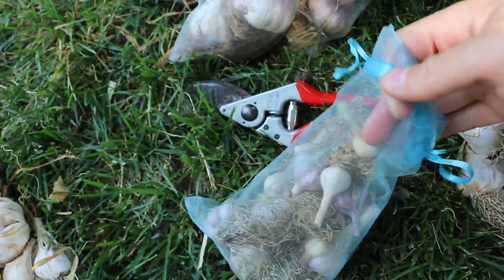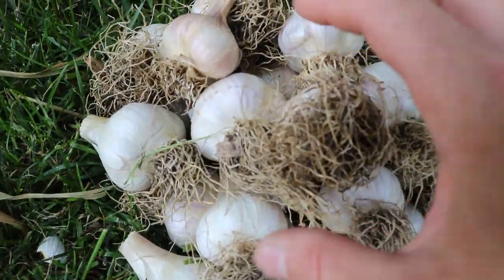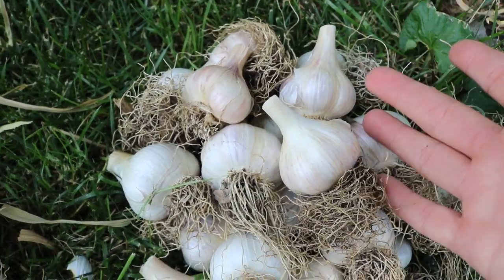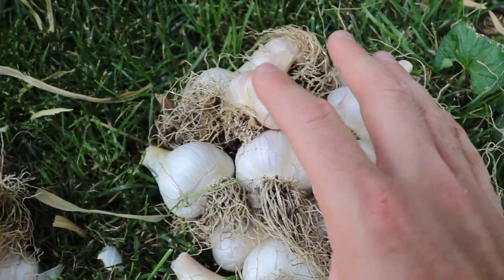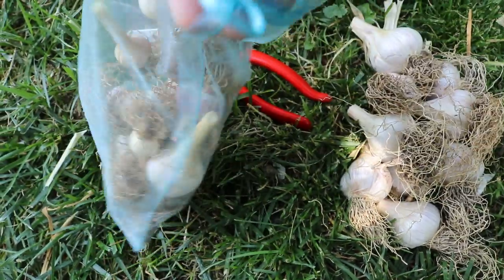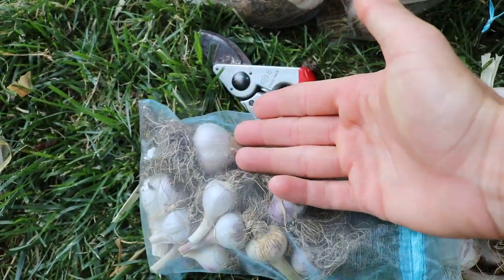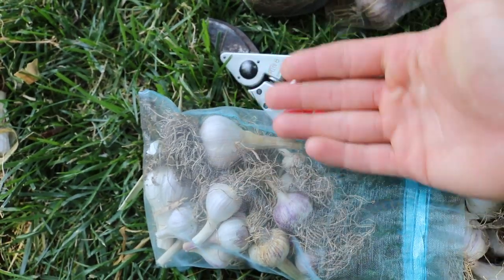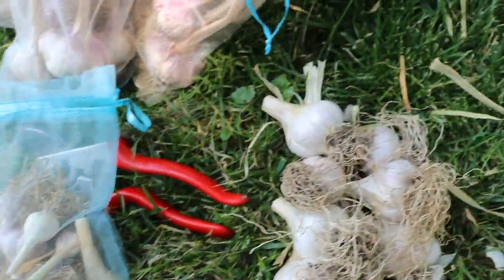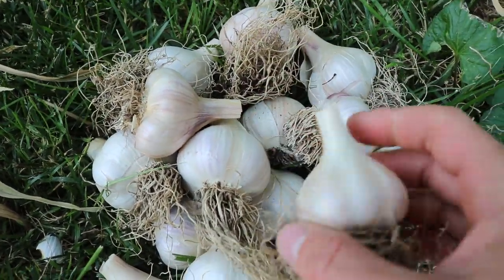Then we have stuff that's a little bit larger and then we have the largest stuff. This stuff here is gonna be used for next year's planting — these have the largest cloves, they're the largest bulbs. You want to start off on the right foot. That's partly why I have such small bulbs in this particular bag — this was reused year after year, it started off pretty small, then we used it again and it was even smaller. So you really want to focus on using only your biggest bulbs and fertilizing them well to get a large size.